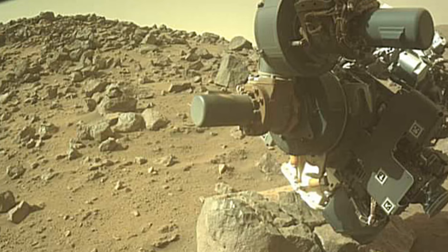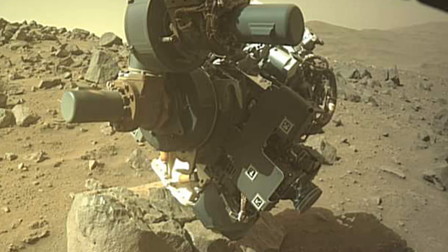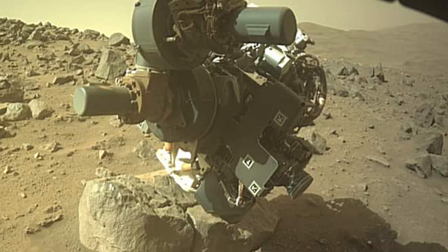NASA's rover has taken many amazing pictures on the Mars surface, which are featured in this video.